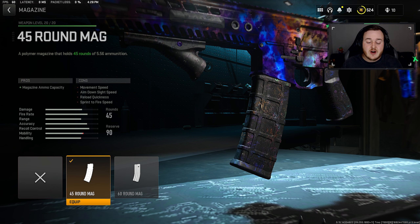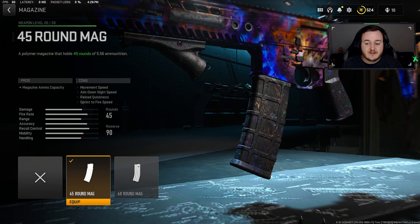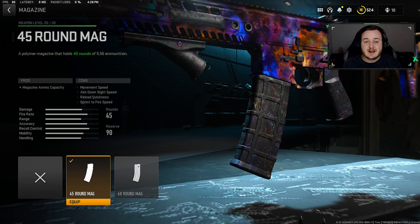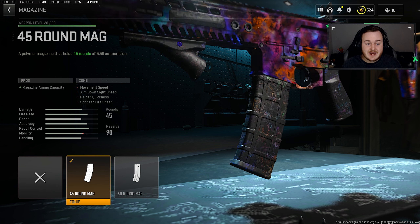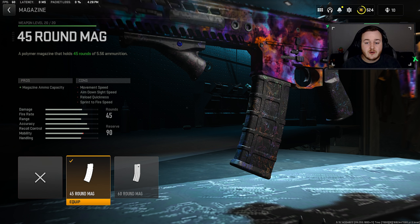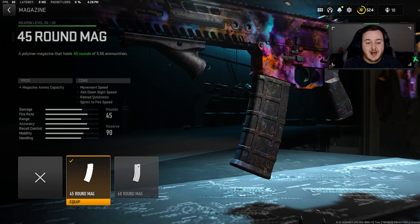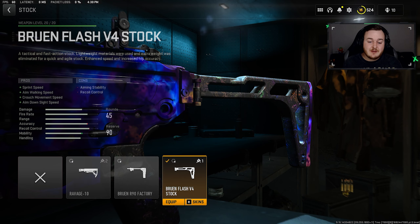For the magazine, I'm going with the 45 round mag. You can go with the 60 if you want, but I think 45 is plenty. Since the M13B has a fast fire rate, you need a larger magazine — if you just run the 30-round mag, you'll go through ammo super fast and be reloading after every one or two kills. So the 45 round mag is a very important attachment.